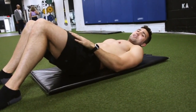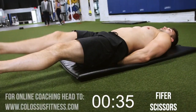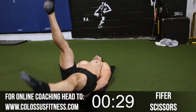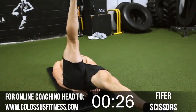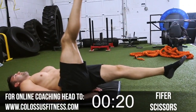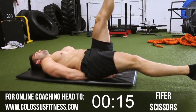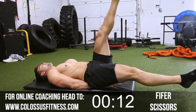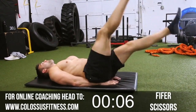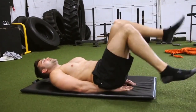Next up, we're going to do some scissors to get those lower abs fired up again. Hands under your butt, legs straight — one leg up, one leg down, switch it out. Keep it going; I know the abs are burning. This is level one — we've got to make it through this and get to our harder ones coming up. Halfway, ten more. Eight, seven, six, five, four, three, two — last one. Boom, beautiful.